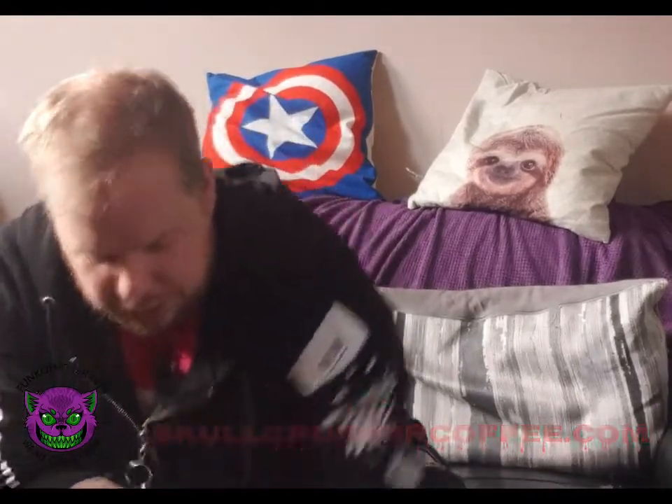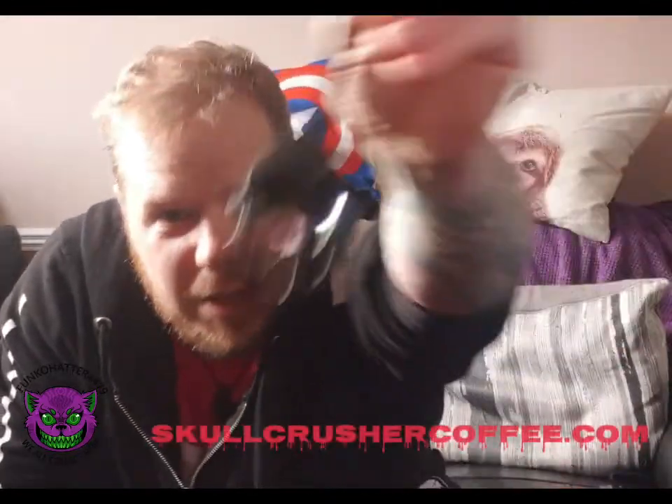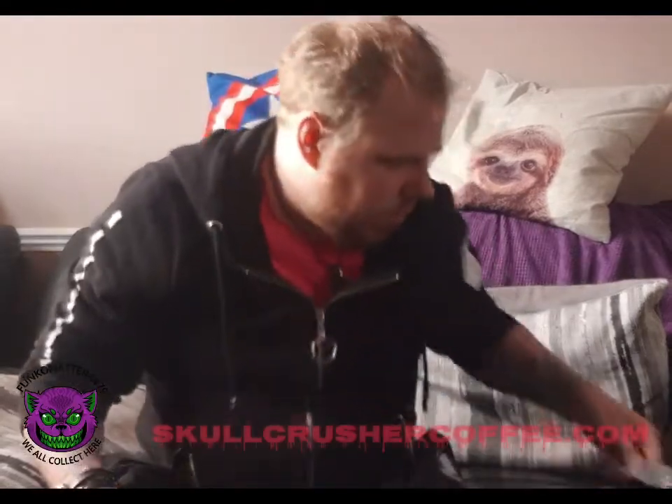Oh yeah, I've got this as well — this is really cool. This is my skull spoon, which is really cool. It's a skull, if you can see — there we go. You know what they say, little things please little minds, and that pleased me.